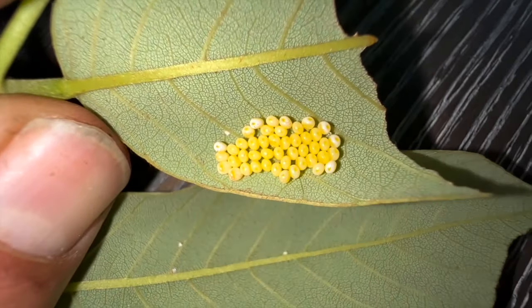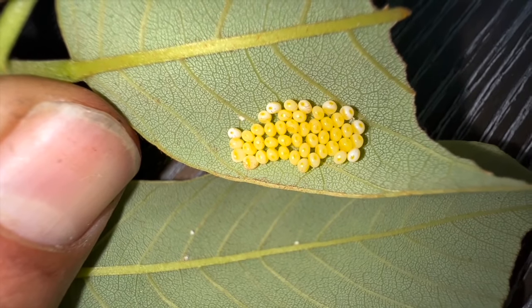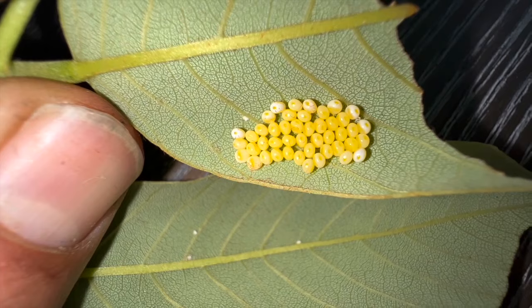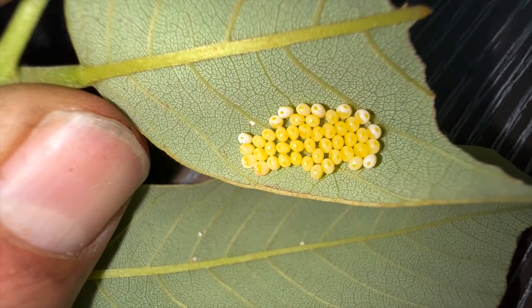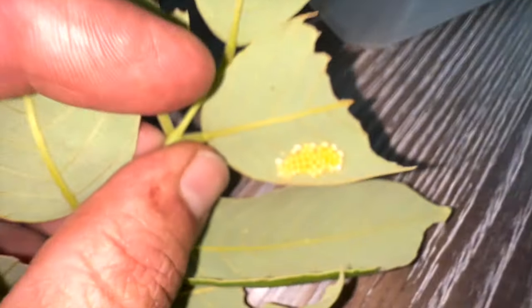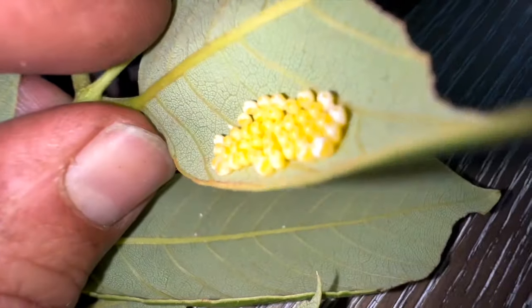That is the money right there, guys. Counting them up: 3, 6, 9, 12... we've got 45 eggs plus one on the stem — that's 46 eggs and counting. I think she's still got more.